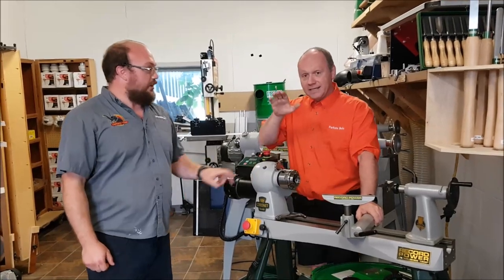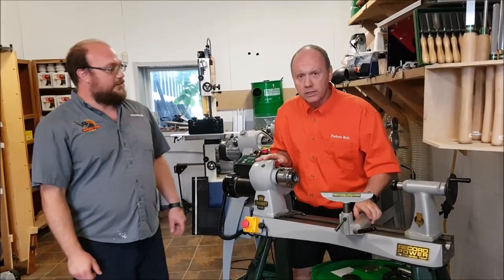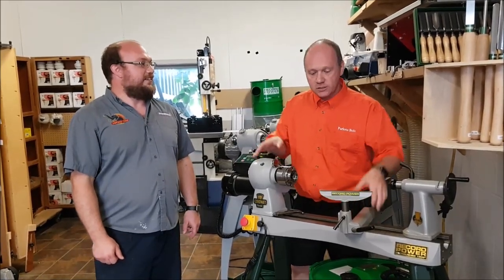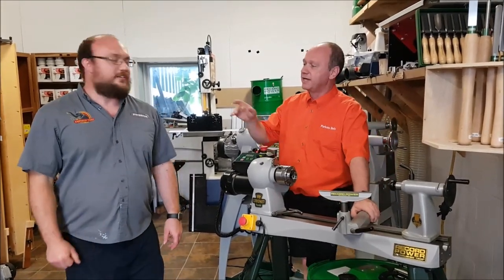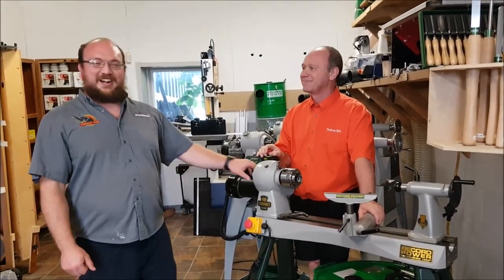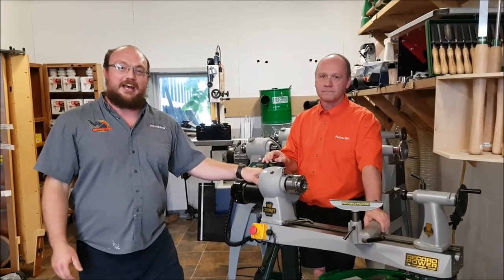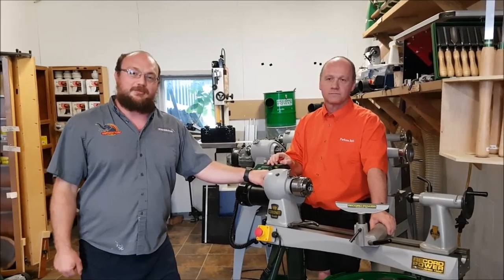Martin adds that although the lathe is rated for 21 inches, he turned a 24-inch plate with it — there's a video about it called 'I Beat the Record,' available in English as well. If anyone has questions, you can email info@StockholmSupply.com or comment on the video. Thanks for watching.